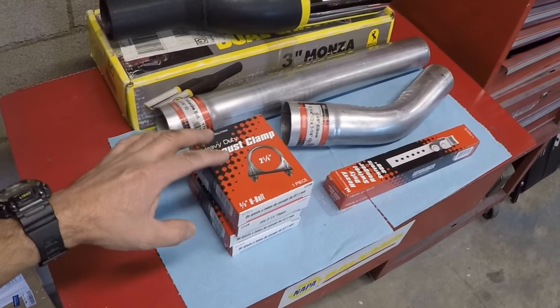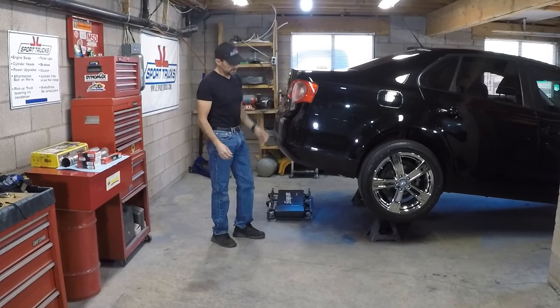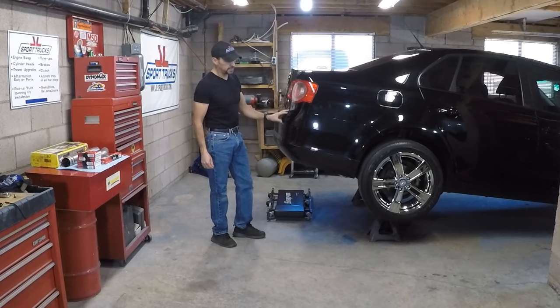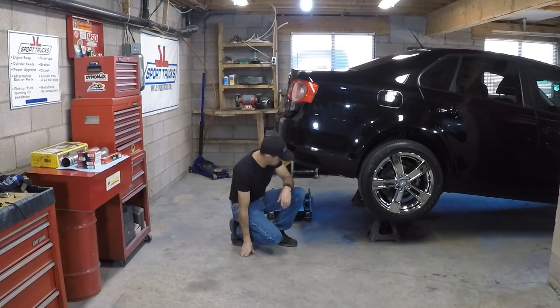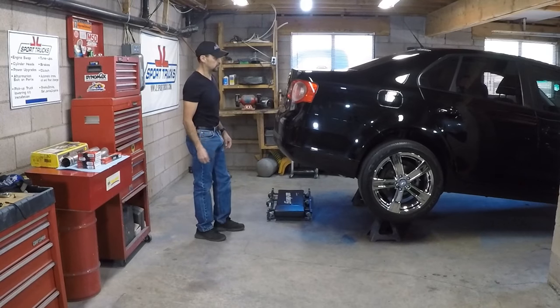These are the items that I gathered before installing it. The next step is very obvious since you have to have room to work underneath — you need to lift the car up. There's no need to lift the front end; the back is fine. Place jack stands under the control arms for safety. Make sure the vehicle is in gear, or in park if it's automatic. Put blocks at the front and back of the front tires to keep it from rolling.